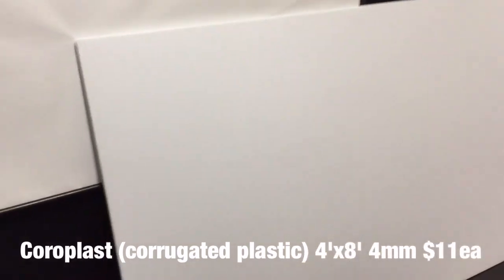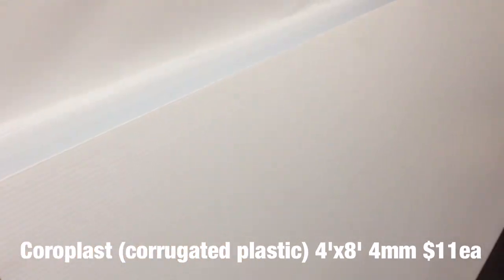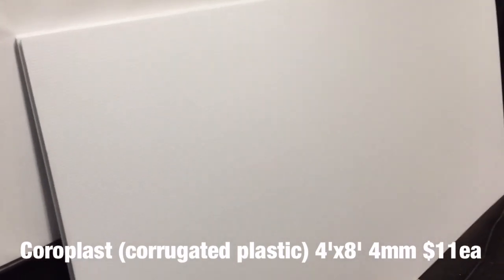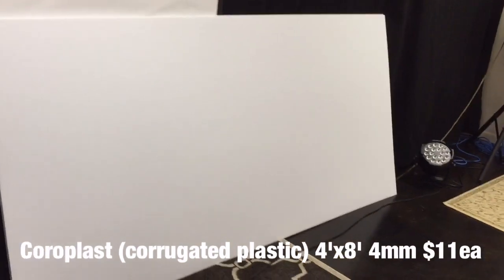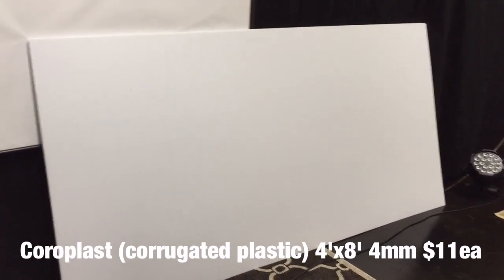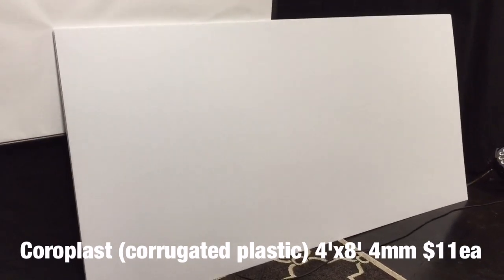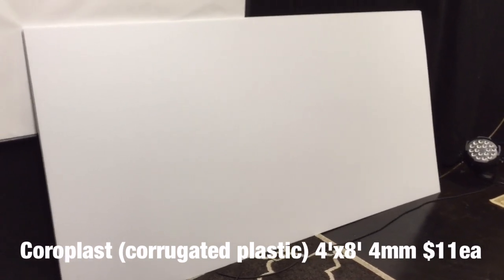We got this Coroplast corrugated plastic — it's about four millimeter thick and it's basically the stuff you'd get for a garage sale sign that you put out on the street. We got it in 4x8 sheets. Most home improvement stores sell this, but we noticed that local plastic suppliers sold it at more of a discount than the typical markup.